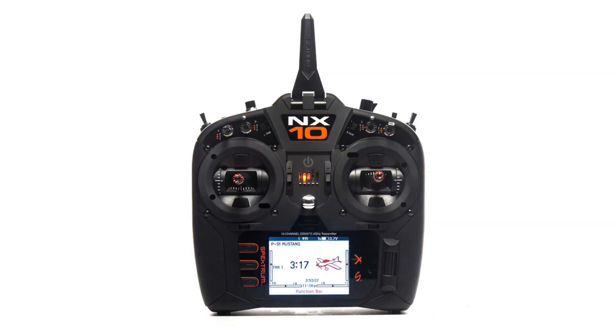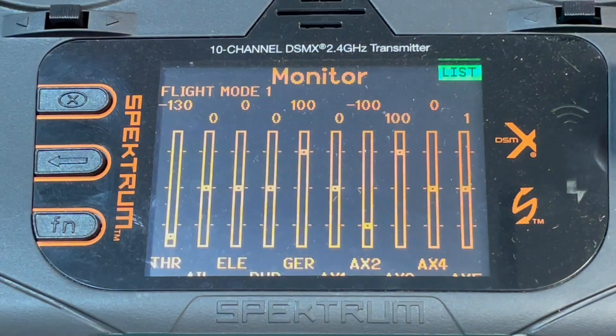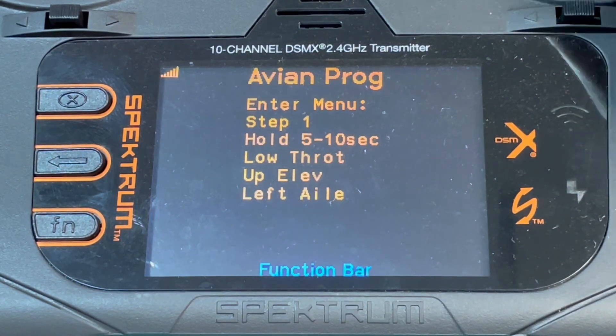This feature can be programmed using any NX, IX, or DX Gen 2 radio. With the proper model selected and turned on, scroll all the way to the right to find the Avian program page.